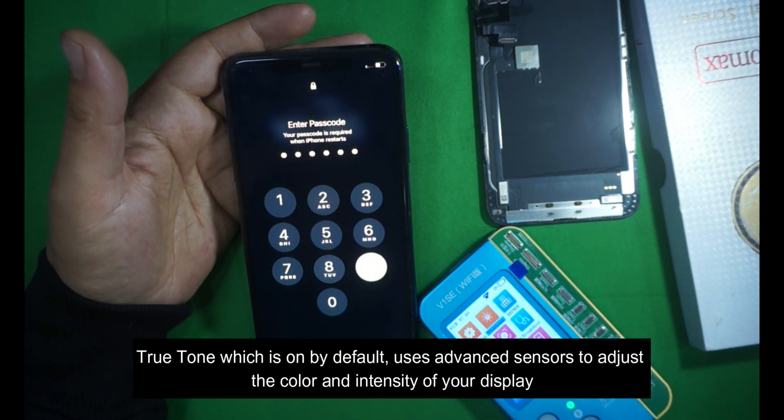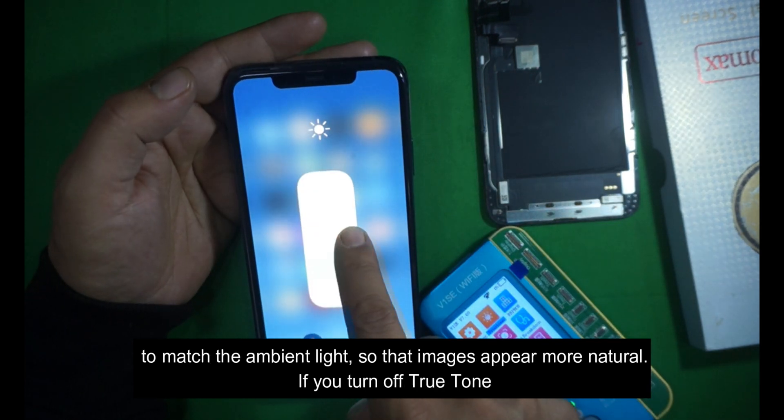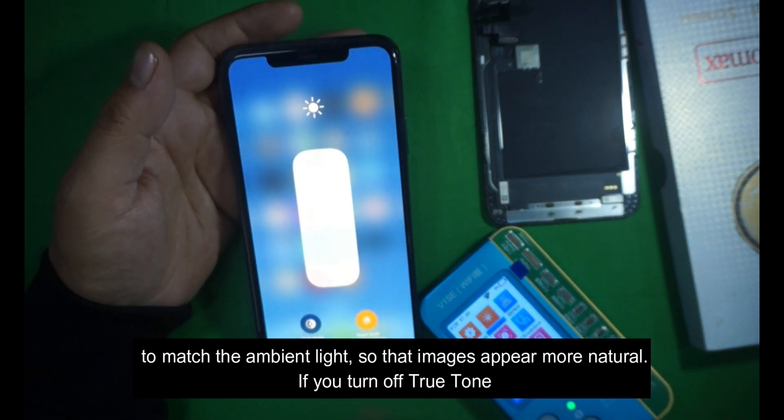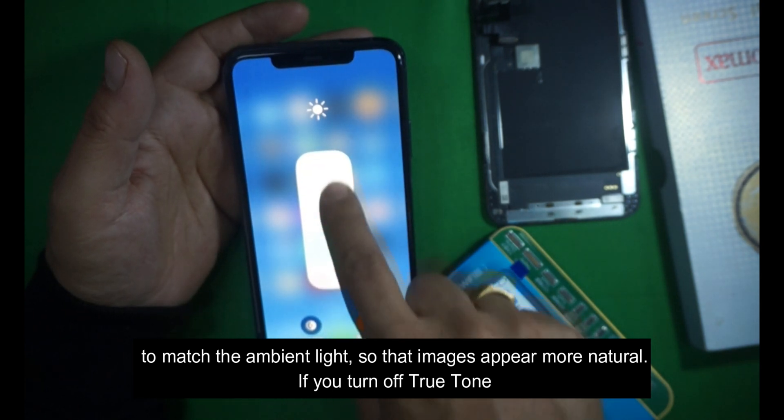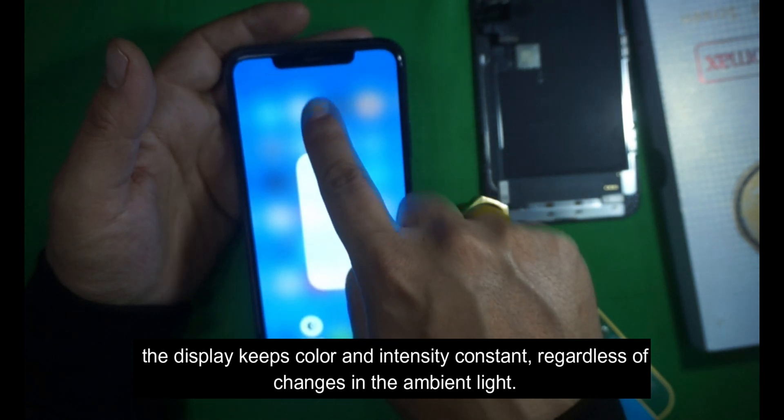True Tone, which is on by default, uses advanced sensors to adjust the color and intensity of your display to match the ambient light, so that images appear more natural. If you turn off True Tone, the display keeps color and intensity constant, regardless of changes in the ambient light.